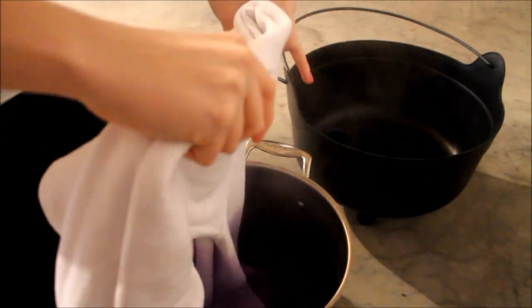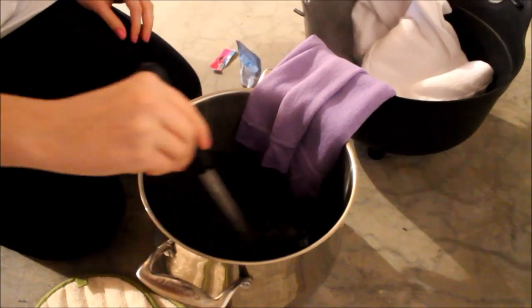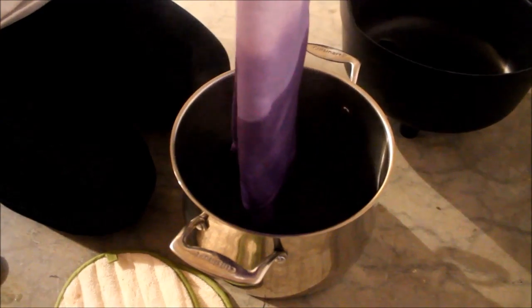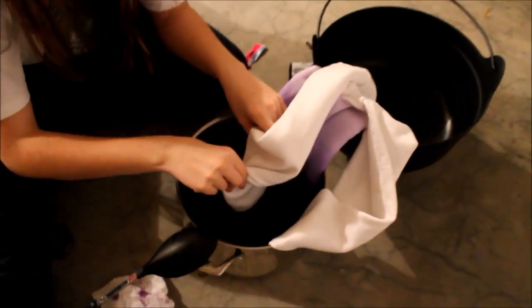Now don't dip as much in as before — that's a perfect amount, so be careful not to go over it. Just continue the same process for additional layers. For the sleeves, take the darkest dye and dip them in evenly. Leave the sleeves and the bottom of the sweatshirt in the dye for a while, then after about half an hour take it out to dry for the night.